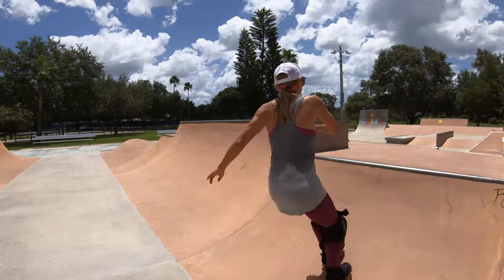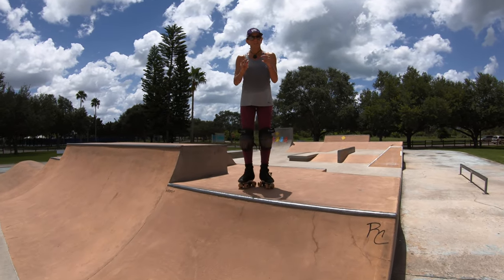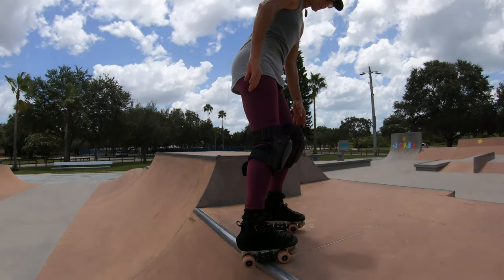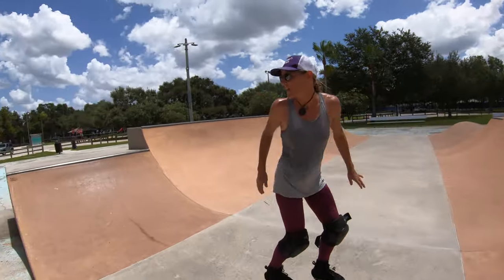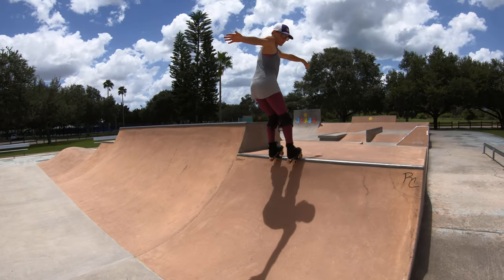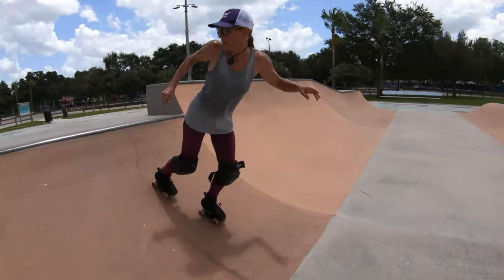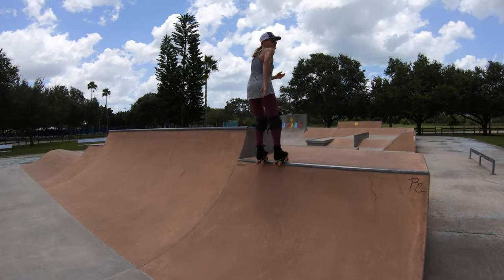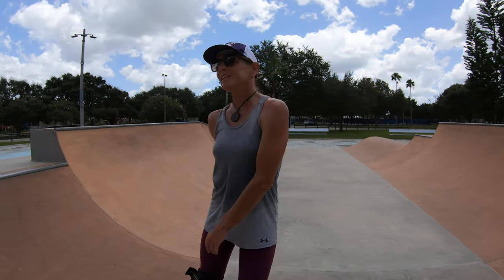If you want to get fancy with it, you can do kind of an extension — that's fun for style points. Another thing for the fakie toe stop: once you're comfortable with two toe stops, you can try jumping onto just the back toe stop going fakie — open shoulders, look where you want to go, lead with your butt, hinge from the hips, push the butt back, and jump back in. And we can even try a fakie boneless — I've actually never tried it before — first attempt: stylish new trick, fakie boneless, just like that!